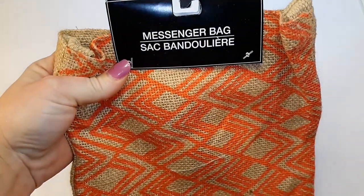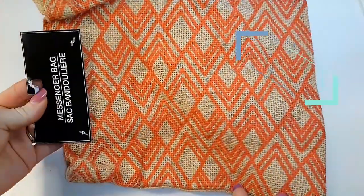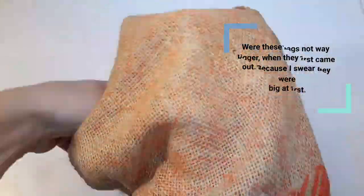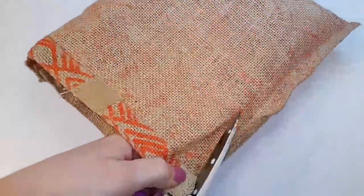Now I'm going to use one of those burlap messenger bags from Dollar Tree. I'm going to cut the straps off, turn it inside out, then cut down all the seams and cut it in half.